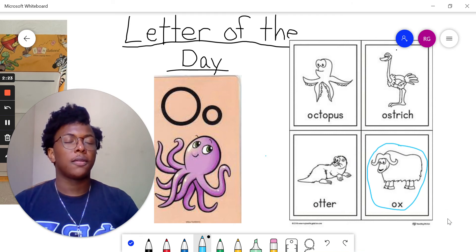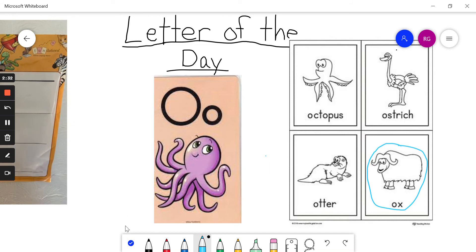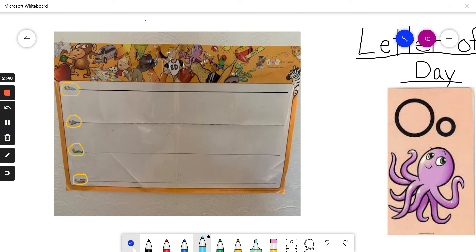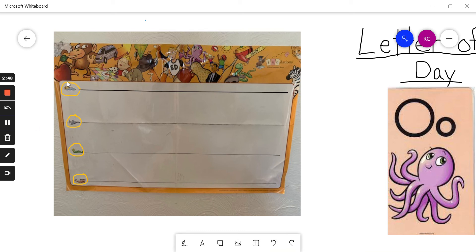So now grab your pencil and a piece of paper because we are going to practice writing our letter O's. And when we're writing our letters, we must always pay attention to the lines. So here we have our skyline, then we have our plane line, then we have our grass line, and finally we have our worm line.